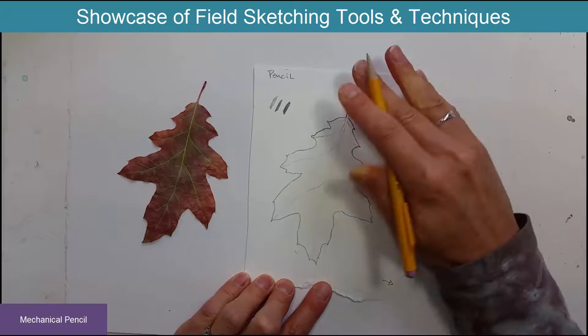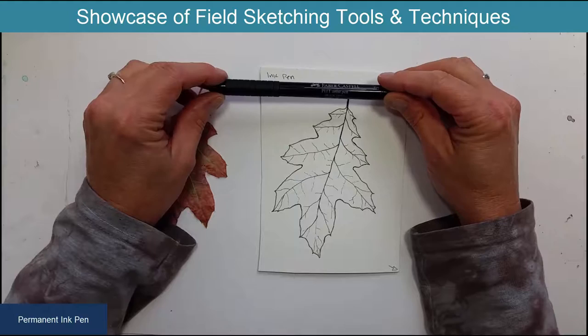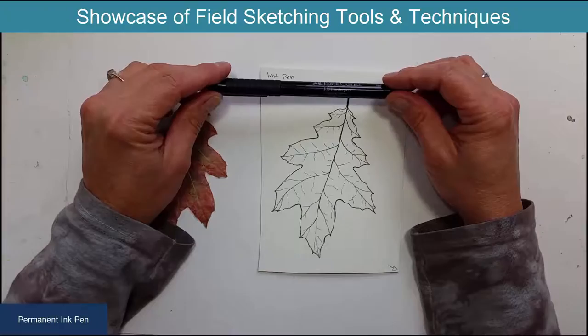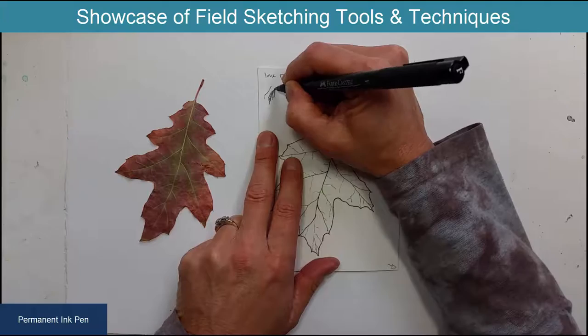That's the easiest technique to start with. The next technique is ink, and there are a couple different kinds of ink pens — permanent and water-soluble. This is a permanent one, and you can use ink in a variety of ways: plain line, cross-hatching, or stippling.